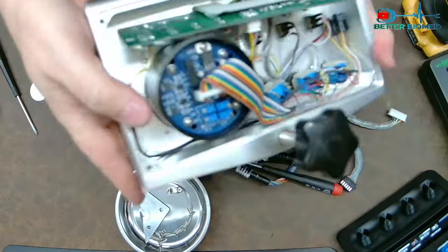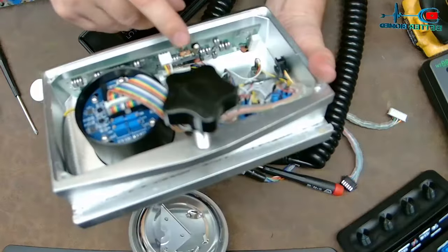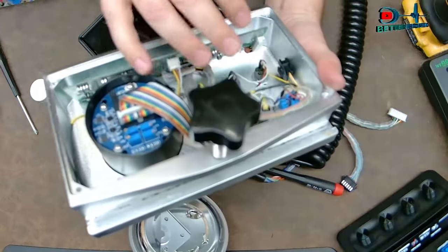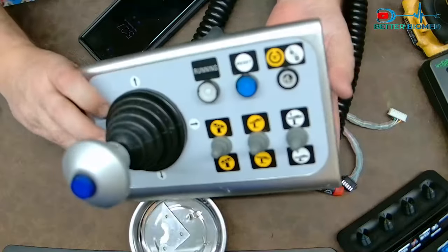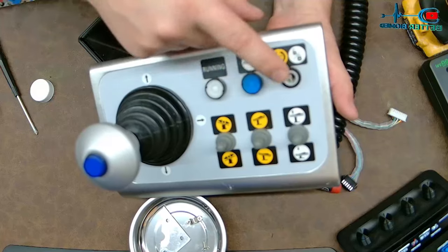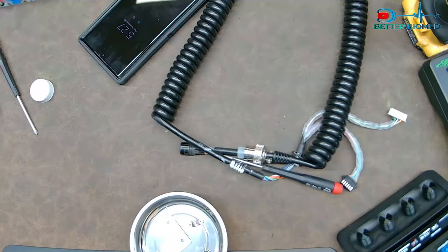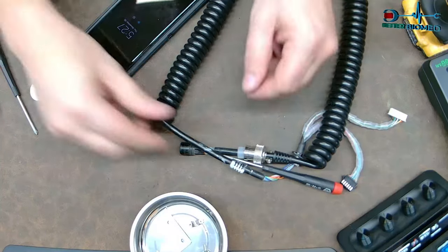Here is the inside of the controller. This right here is the joystick, and this board right here is for all the push buttons — to which I'm missing some things. That means I've got to order some more buttons. Lovely. Okay, back to what we're doing — the cord.